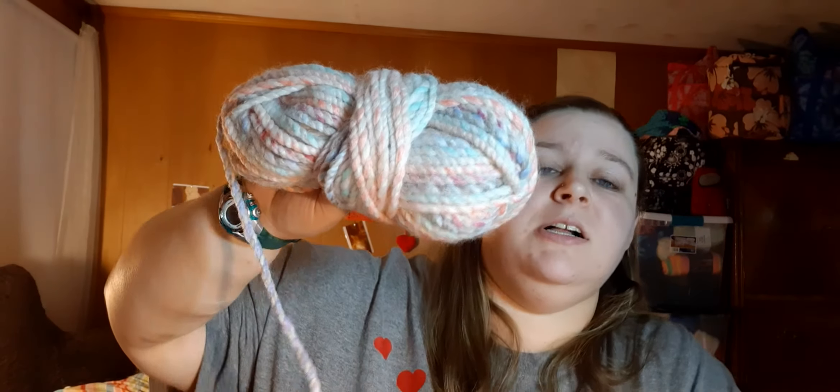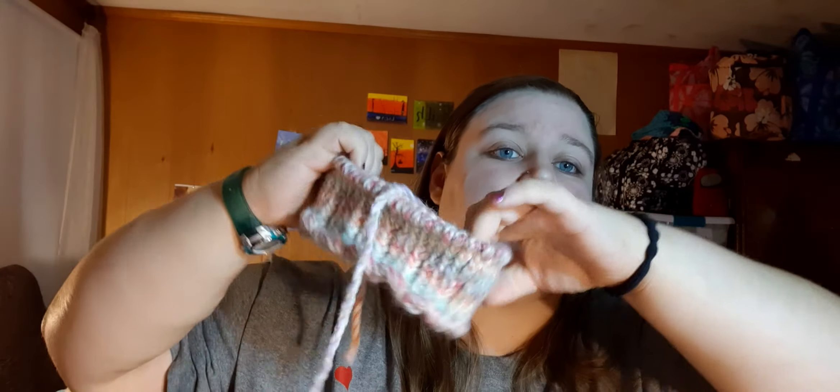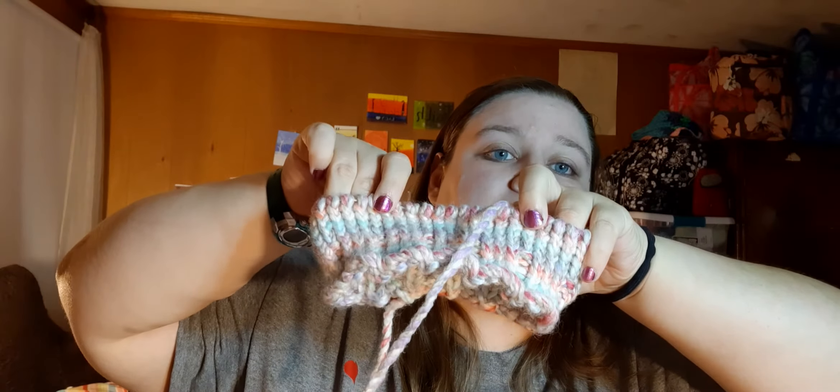Now we're into WIPs. I have three WIPs that are knitted hats. I have this yarn here — one skein of it — and I decided to make a hat with it. This is Lion Brand Woolies Thick and Quick in the color Carousel. I did all of this in one sitting when I talked to my boyfriend on the phone today. I love how it's working up and I can't wait to finish it.